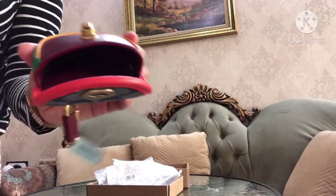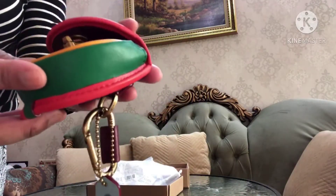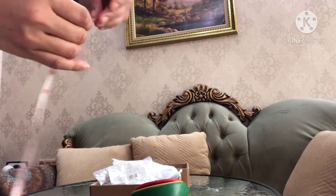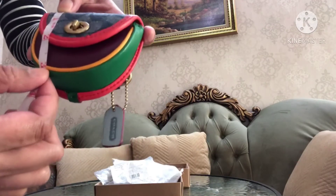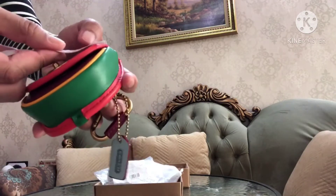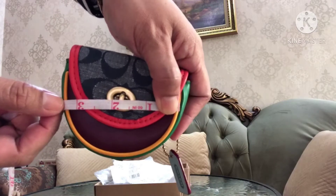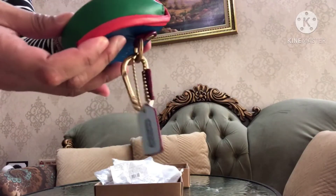This wallet is manufactured in Vietnam. Now we will check the length and the width. The length is three inches, and the width is three and a half inches.